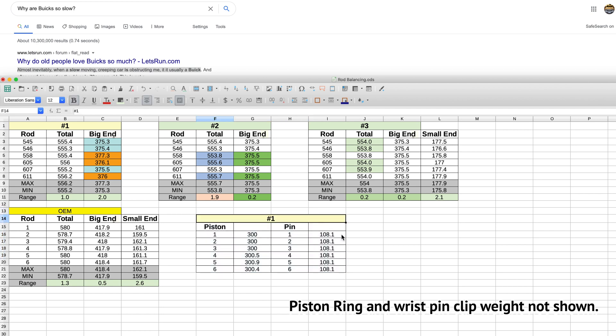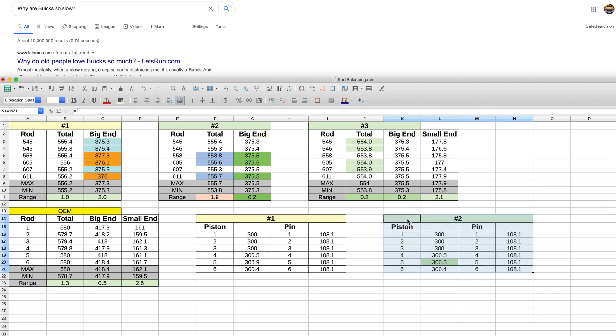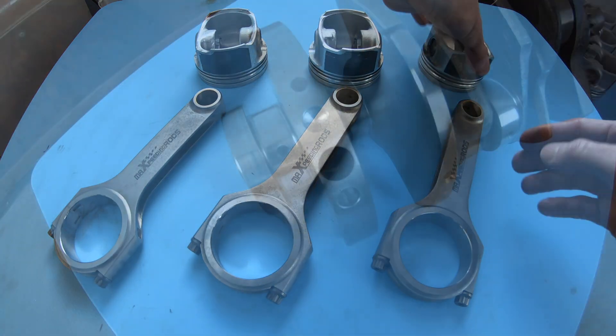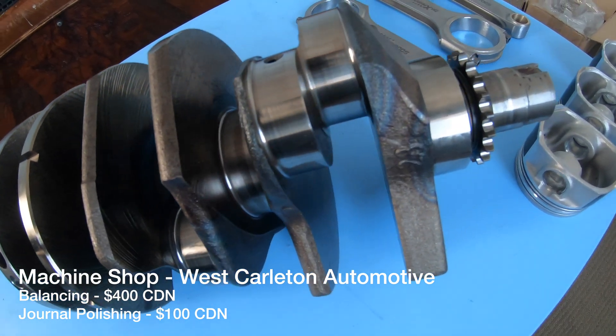Finally, moving on to checking the pistons, rings, clips, and wrist pins to ensure their total weights were close to equivalent. The rings, clips, and wrist pins were all almost exactly the same. There were three pistons that were heavier than the other three, and one in particular was about half a gram heavier. I found it difficult to find areas to remove weight from the pistons, so I reduced the weight of the single heaviest piston so that it matched the other two heavier ones. This resulted in three pistons at about 300 grams and three at about 300.5 grams. I then matched the three heavier pistons with the connecting rods that have the lighter small end weights, so the rods are now balanced to my satisfaction and the reciprocating components are weight-matched as close as I could achieve.